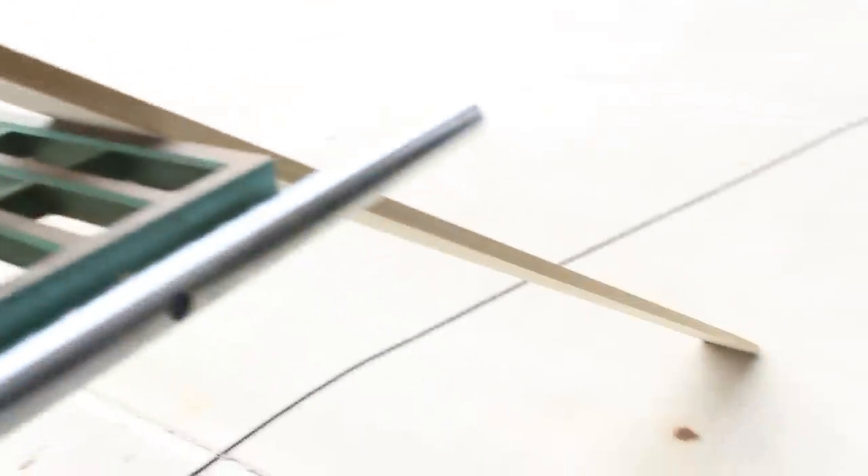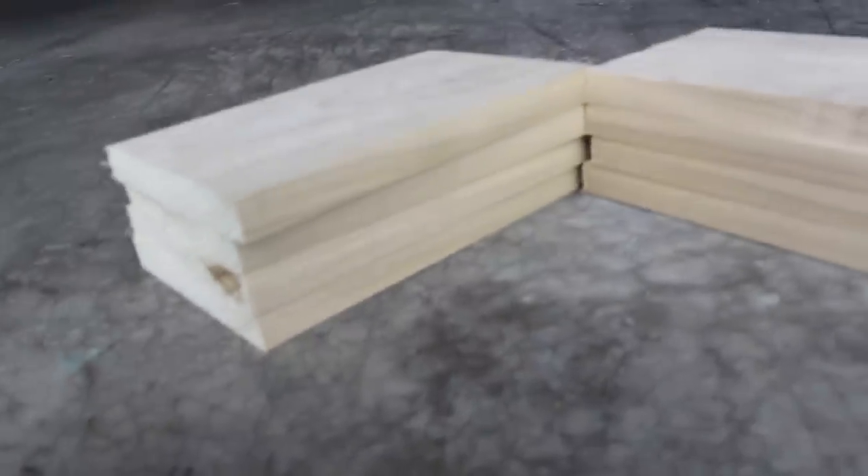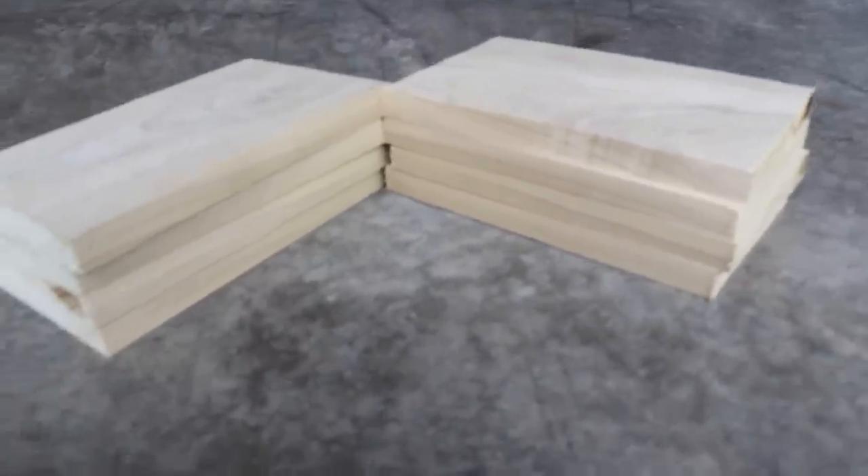Excuse the wind, but we are going to sand it down first. Now we are going to cut it down to the right size. We got all the pieces — we actually did eight, so we can do two just in case we mess up somewhere.